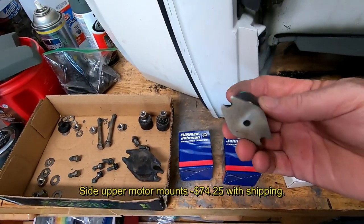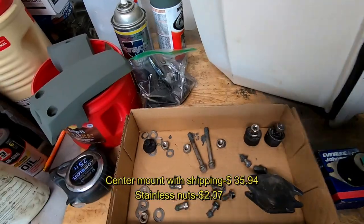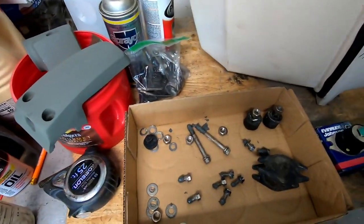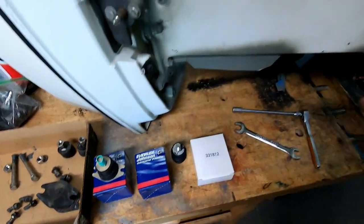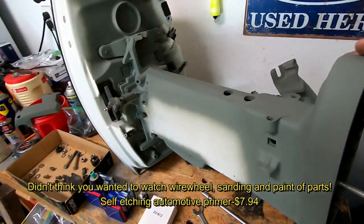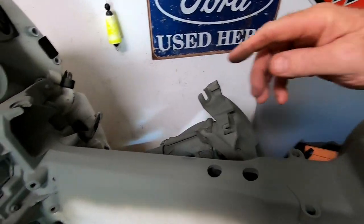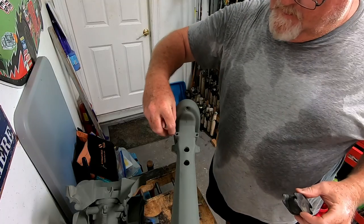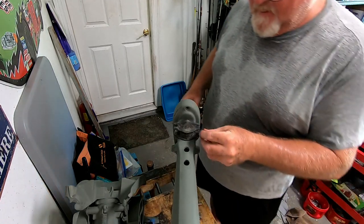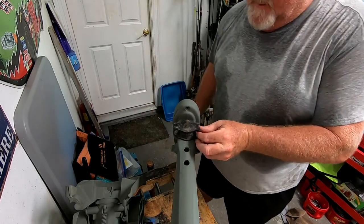We got our motor mounts in. We got the upper side mounts from Brevard Marine and the center mount from Automotive Mount Company. I got all my bolts prepped with never-seize — you want to make sure you use an aluminum base never-seize, never use copper on aluminum. I got the mid-section sanded and ground down with two coats of self-etching primer. I also ran a tap through all my mounting holes so my hardware should all go on good.